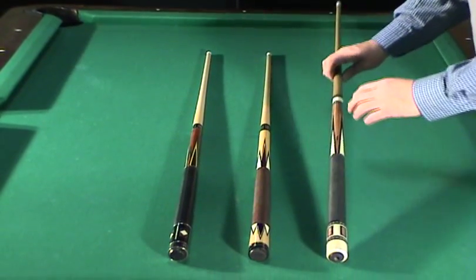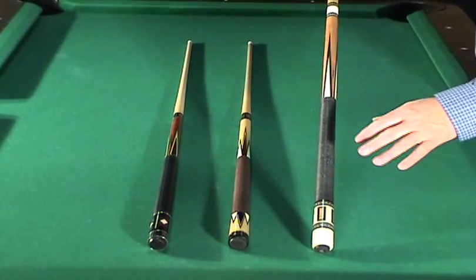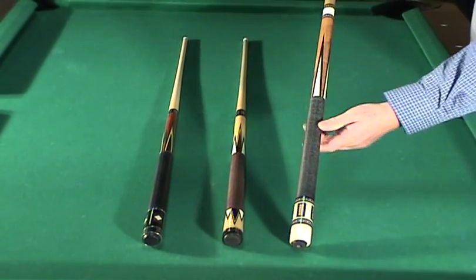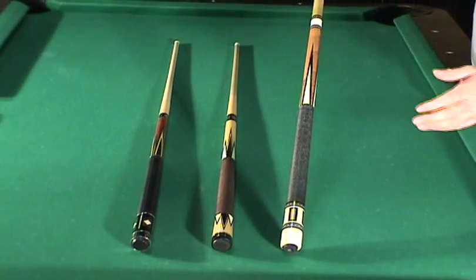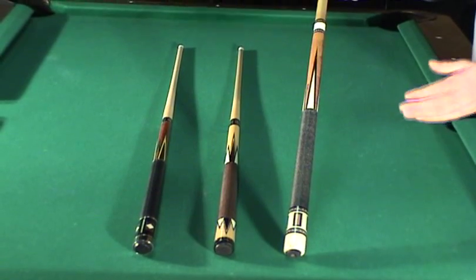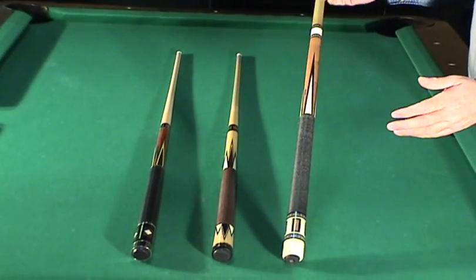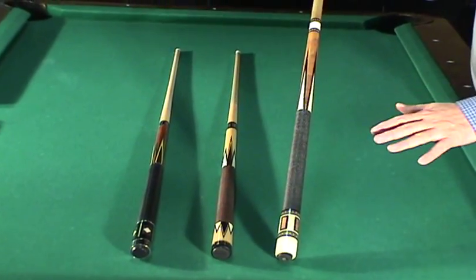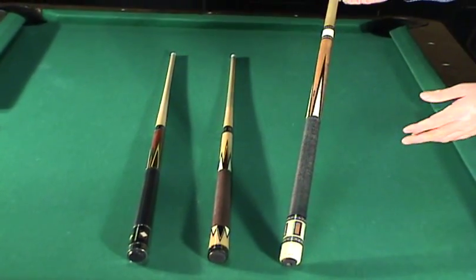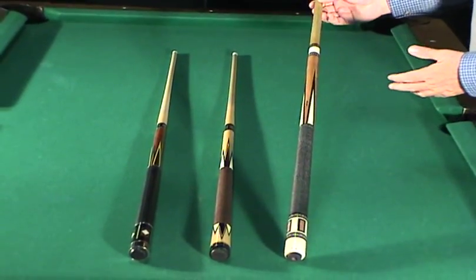This is my favorite of the three — a very old Helmsteader. This cue's got nicks; it's over 40 years old. But it is absolutely positively straight as a die. The shaft wood is tight, the grain is tight, the shaft is thick and heavy at 13 millimeter. It's an absolutely great playing cue. It does show some nicks and dings. Look it up in the blue book of pool cue values — in perfect condition it would run around $350. I'm asking $150 for it.